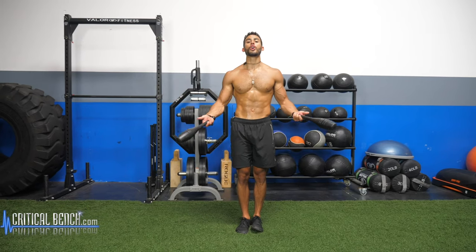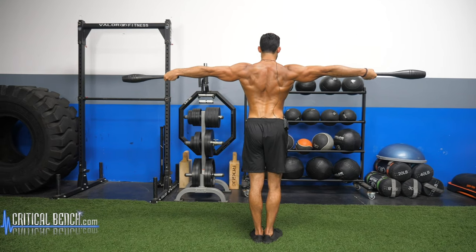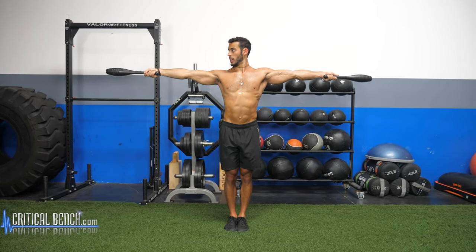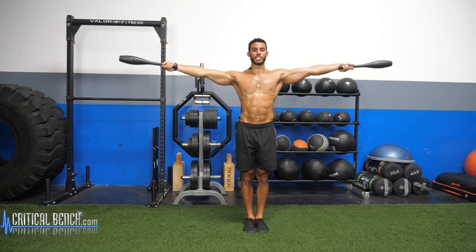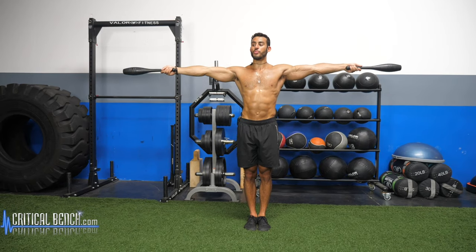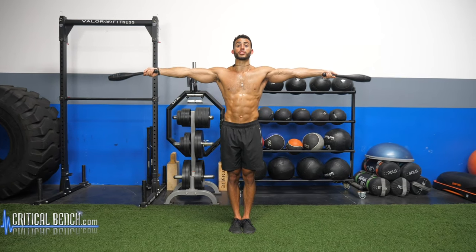Next we're going to talk about rotations, starting with lateral rotations. Grab the handle, extend out to the side. Watch my shoulder blades — back and down, retracted, broadening through the collar bones. Tall spine, make sure your head is not jutting forward, tuck the chin. Then draw circles with the clubs. Grip firm yet relaxed — you're not clenching. Keep breathing, keep rotating, focusing on isolating the movement at the shoulder joint. See if you can feel it — maybe even close your eyes and get that biofeedback. Make sure you go the other way.